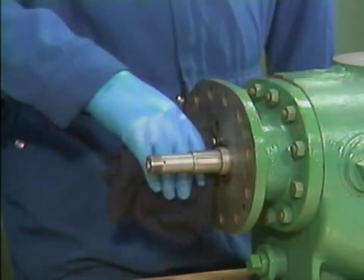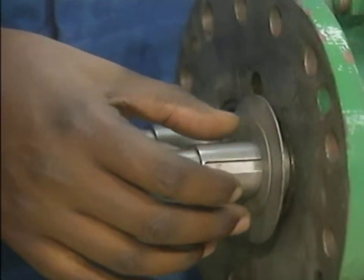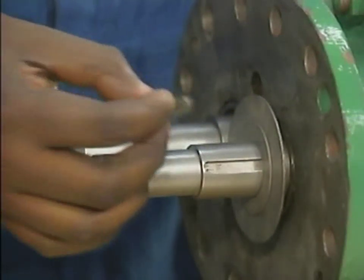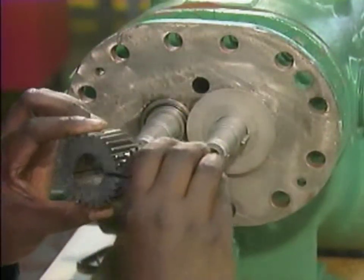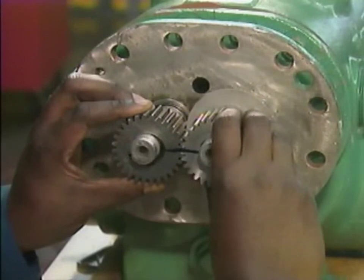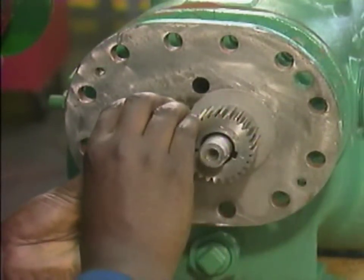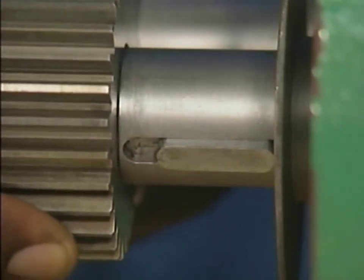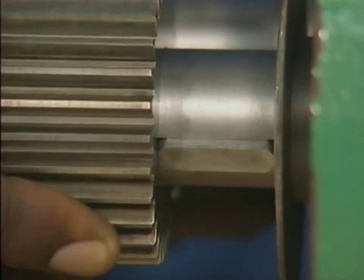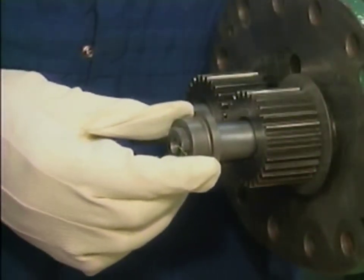After that, he reinstalls the two washers that he removed earlier. Then he sets the keys and the keyways on both shafts. Next, he installs the timing gears, making sure that he slides them onto the shafts together to avoid damaging the gear teeth. He matches the witness marks to make sure that the gears are properly aligned, and he positions the keyways on the inside diameter of the gears to match the positions of the keys on the shafts. After the timing gears are in place, the mechanic installs the spacer on each shaft.